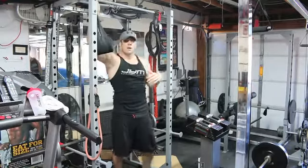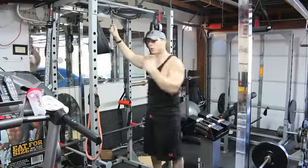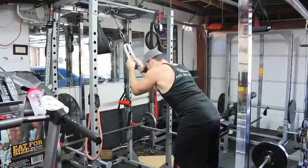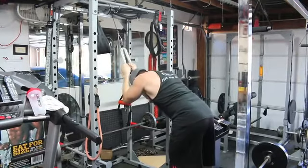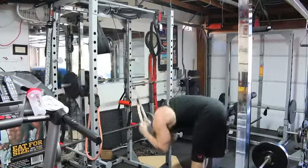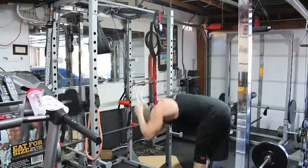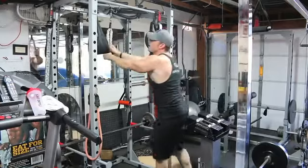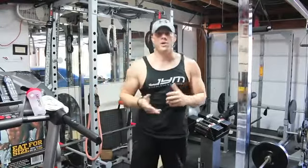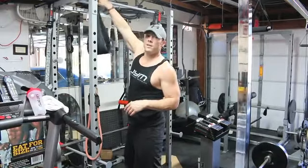As soon as we get done with that, we're immediately going to turn around. In this case I have cables, but you want to go into an overhead standing cable crunch. We're going to stand in the upright position, lean down, and crunch. Those are the two exercises. Sets and reps are very important, so make sure you follow a structured workout plan, which I do have on the website. Now I'll explain a bit about the technique behind these two movements.